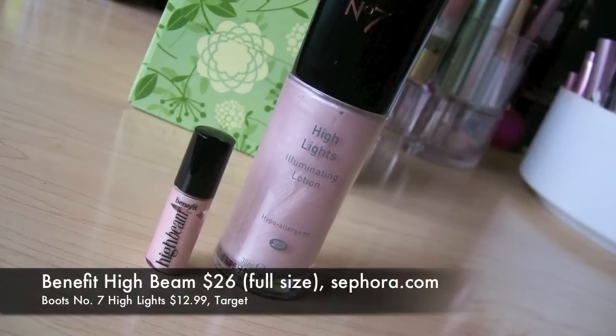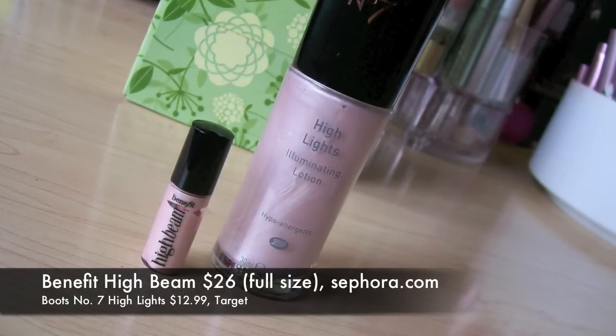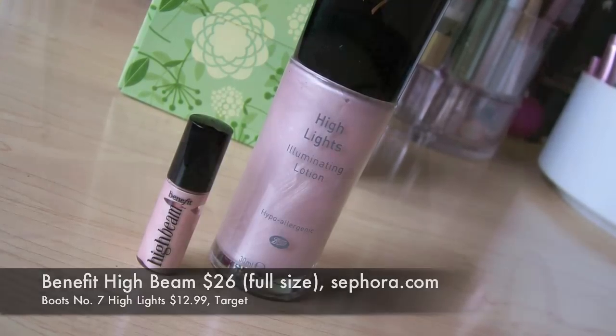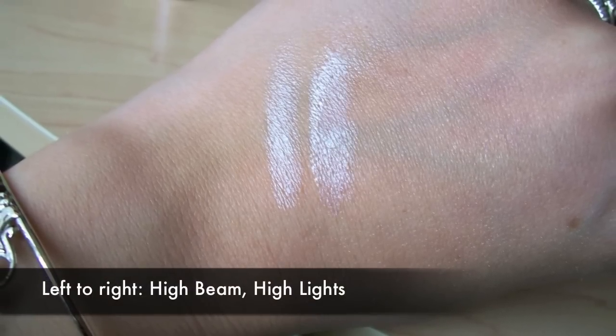The one I really can't take credit for because someone recommended it to me is Boots No. 7 Highlights Illuminating Lotion. The cost and size comparison — compare this to full size High Beam — it's crazy. It's like you're getting double the product at half the price, basically. I blogged about that and showed some swatches. This is just a really, really great dupe.